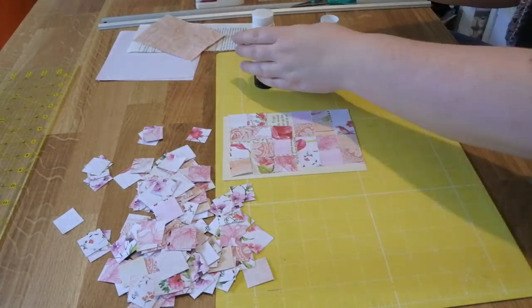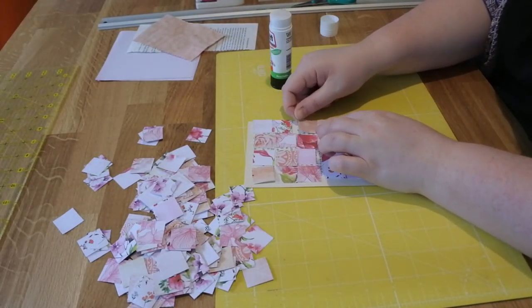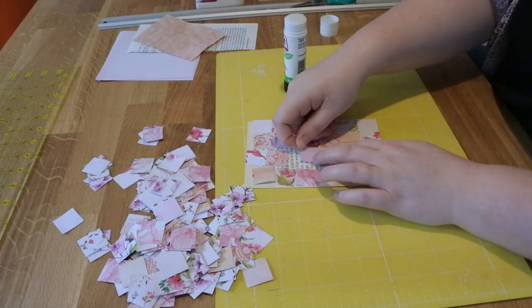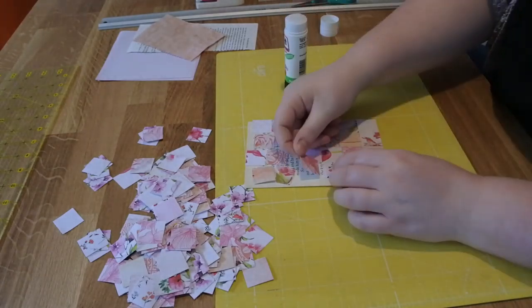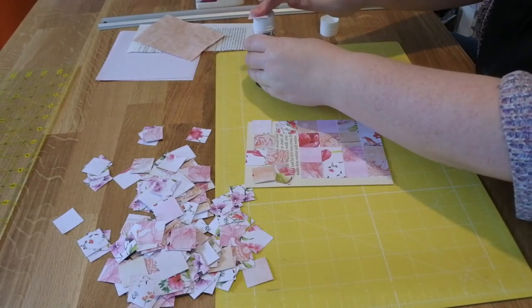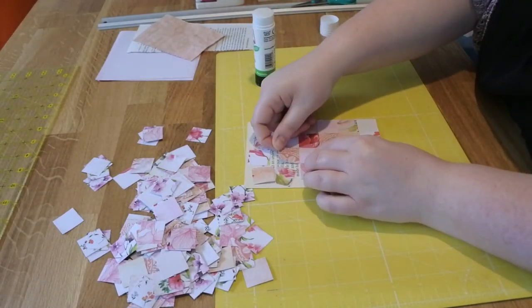So I'm laying them all out in a pattern — not any particular pattern. I just try and spread them out so there's not too many the same near each other, and then I will glue them down very lightly onto the book page that I've got here.